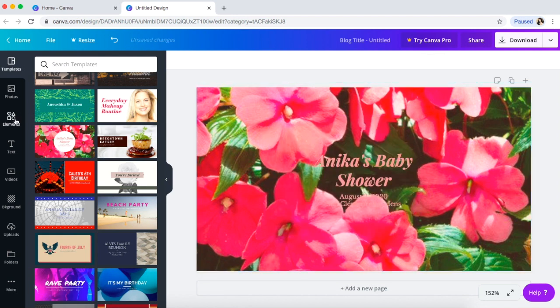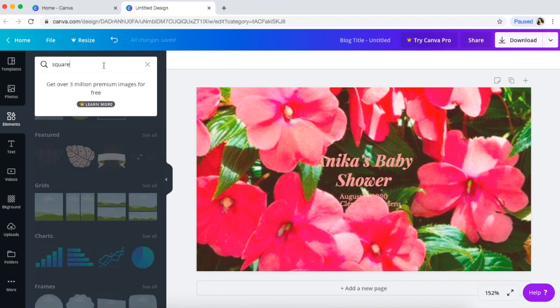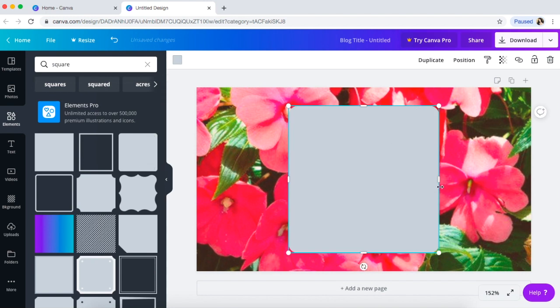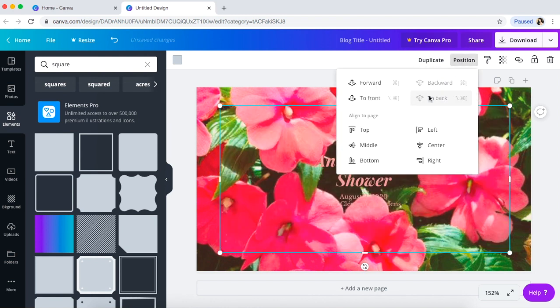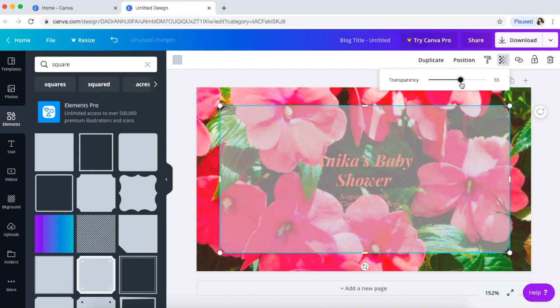I actually like this one — girly, of course I would choose this. I'm going to get rid of that, go to Elements, and search for a square. You get a bunch of free stuff — of course there are more premium options. I'm going to get a square with rounded edges and go like this. I like how it gives you the little lines to help you position where you want it. Then you click Position to send it to the back.